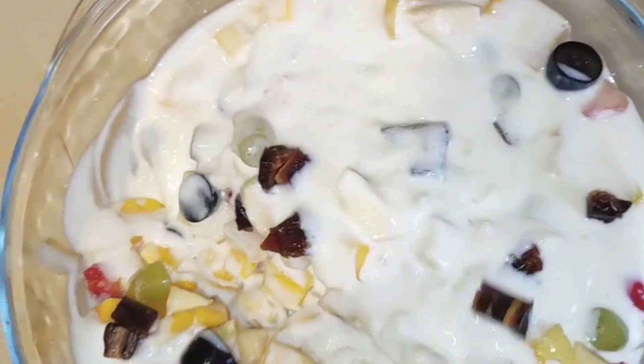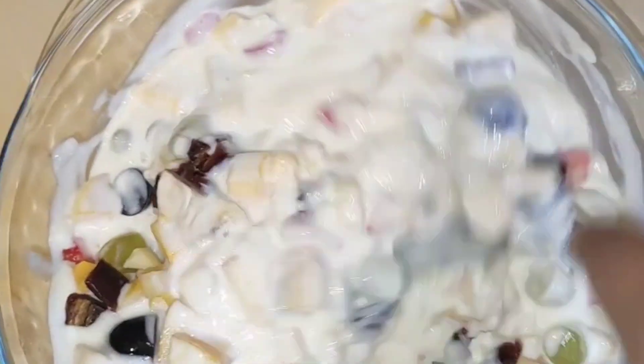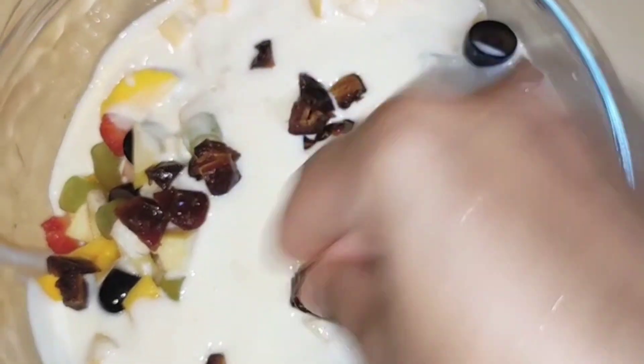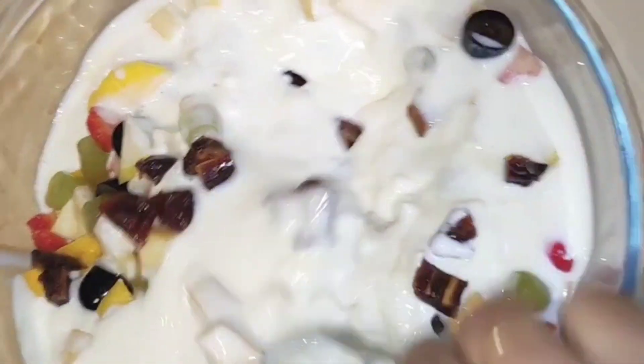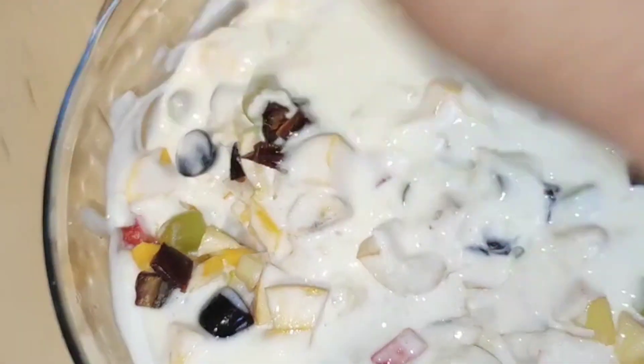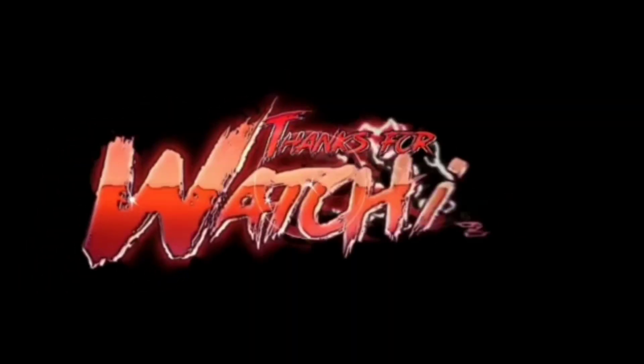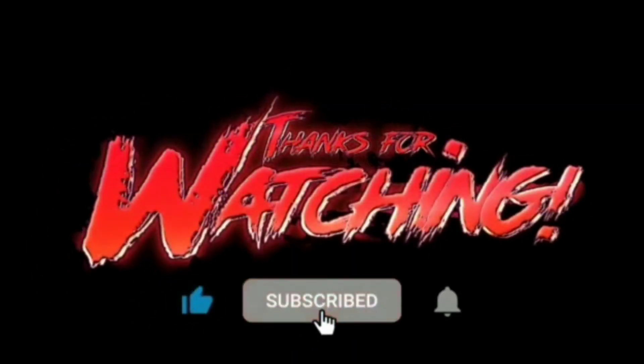We are now ready to eat the food. If you like this video, please like or share the video. Don't forget to subscribe and hit the bell. Bye!